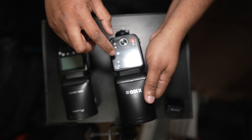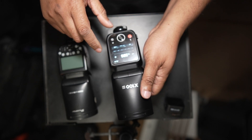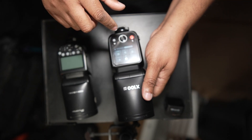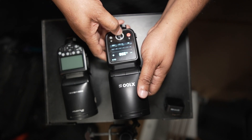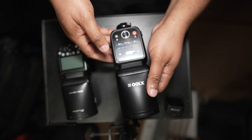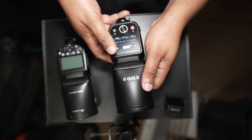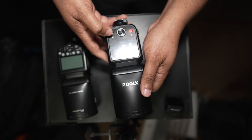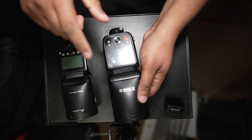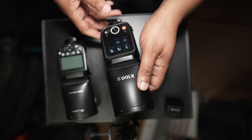You can turn the sub flash off and change its power settings from the pull-down menu. You can also use the physical buttons for settings. The power button takes you home, and from the menu you can set it as a receiver, sender, or use it manually with no wireless. You can also set it on top of the camera.